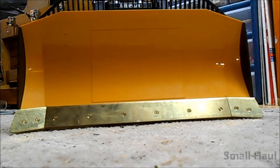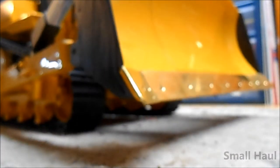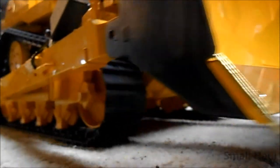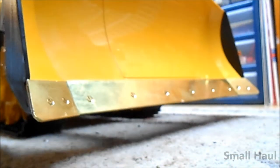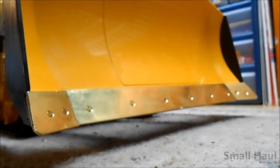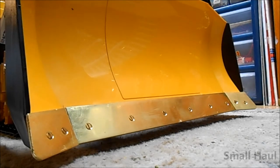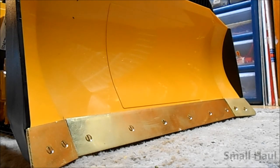But it's pretty darn level. Now let me move it to a different place in the carpeting just to make sure the carpeting's level. I'm gonna move it over a little bit here — there, you can see the whole blade. Yeah, it's pretty darn level.